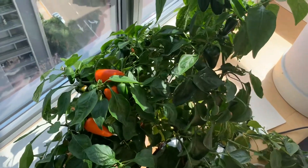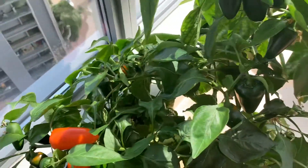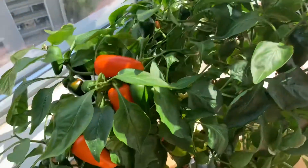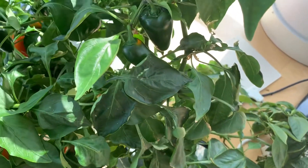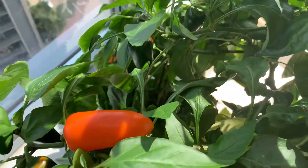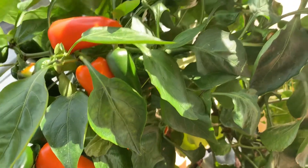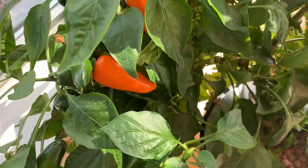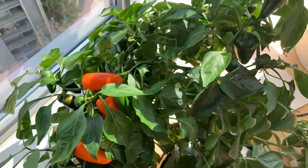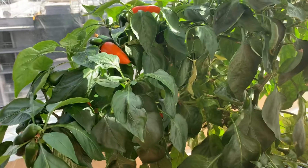The only problem I encountered is that six months down the line, I started getting a little bit of an aphid problem. This was a beautiful, entirely healthy plant before — every leaf was totally healthy. I did start getting a little bit of an aphid problem, and you will get aphids if you over-fertilize. The plant is pretty resistant to the aphids so it's not a big problem, but you could probably avoid that by not over-fertilizing and having the right amount of nutrients.